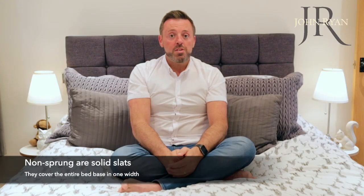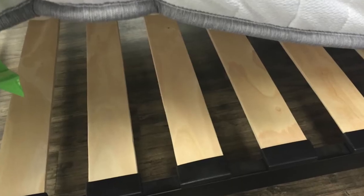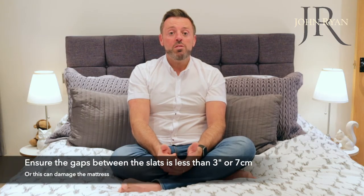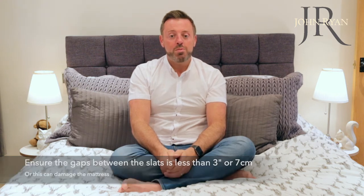Non-sprung refers to any base where there is either flat planks of wood covering the whole width of the base, or smaller slats that meet at a central support. This type of base is fine for a mattress and will provide a good solid support. One note of caution is that the gaps between the slats must be no more than 3 inches apart. Any more than this and the support for your mattress will be compromised.